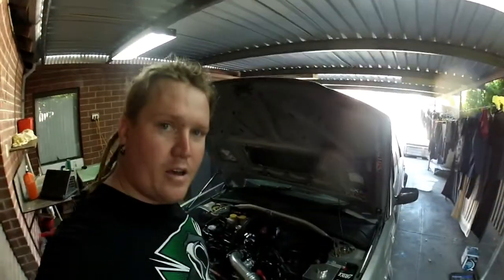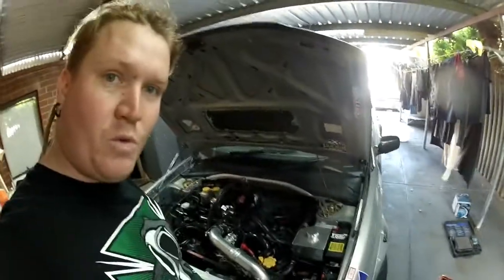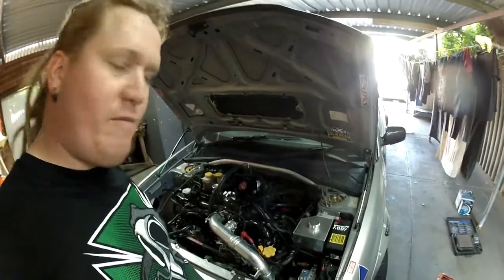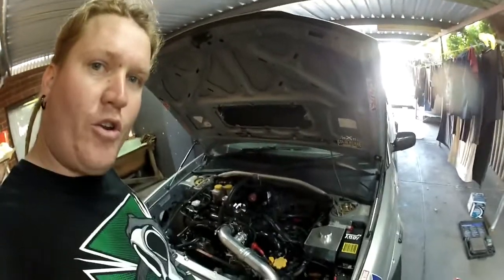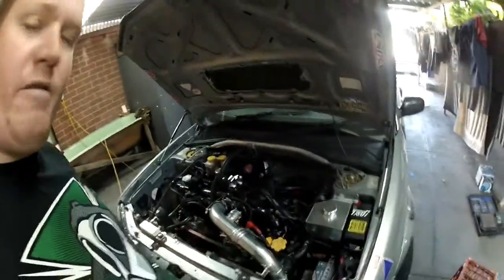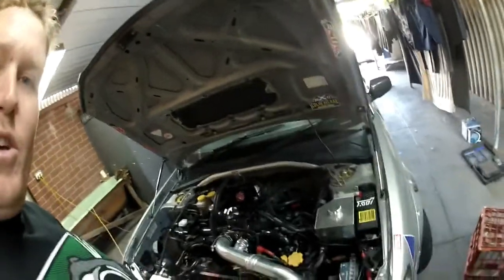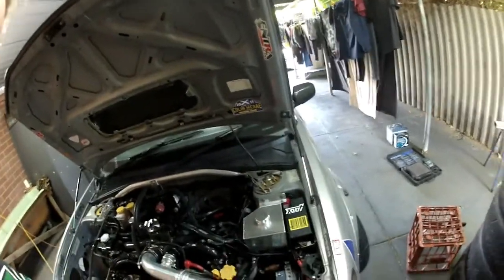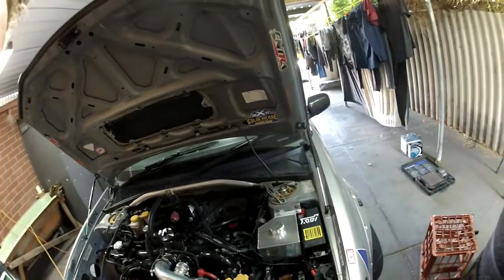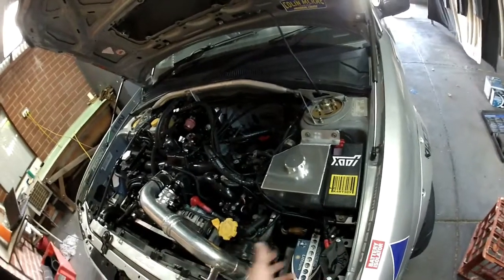Now, there's supposedly one thing that these batteries don't really like, and that is a parasitic draw or a keep-alive memory for your radios or alarms or whatnot — pulling them down, especially on a car that isn't driven regularly. It'll pull the battery down, and if it pulls it down too much, it can potentially make the battery no good. So to get around that constant parasitic draw, I've gone and put a battery isolator in — off, on.